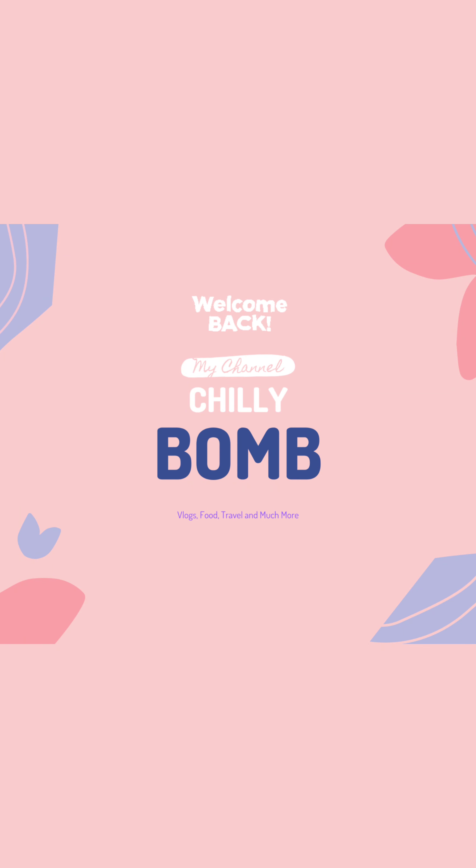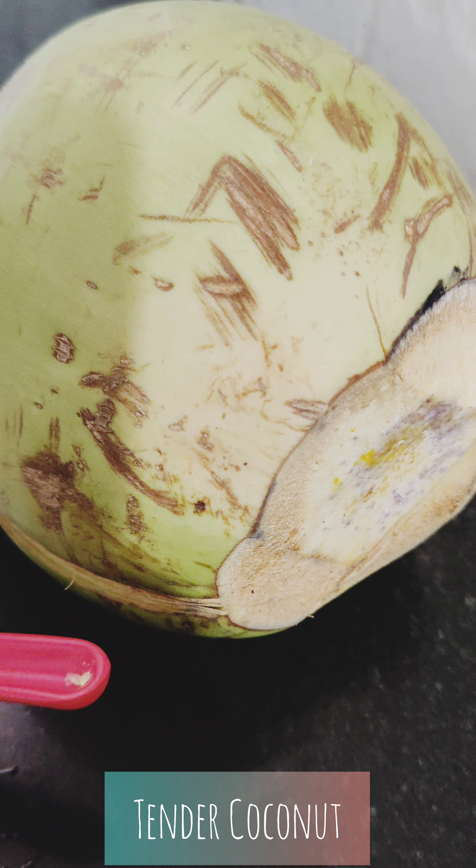Hello everyone, welcome back to my channel. Hey guys, welcome to my channel. I am here today and you have an interesting recipe. So,